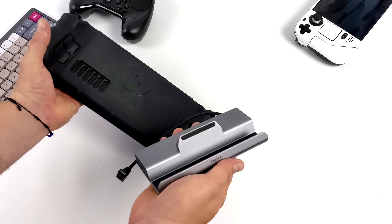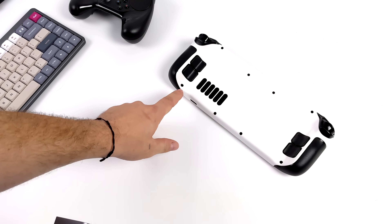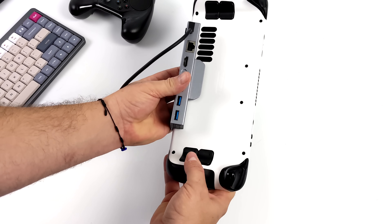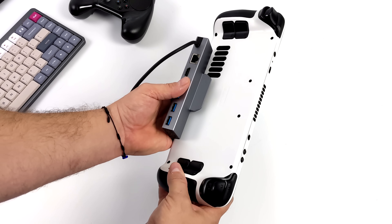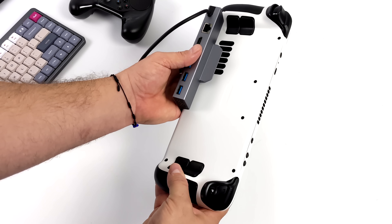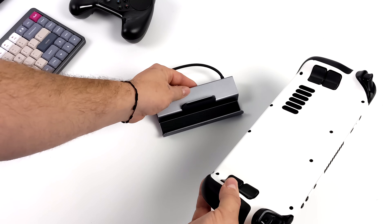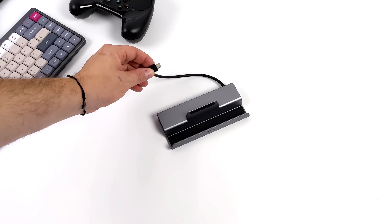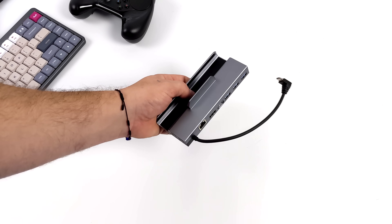If you take a look on Amazon at all the docks available, you'll find some that block the intake vent on the Steam Deck. This one won't block it whatsoever, so you don't have to worry about cooling with this dock. I've seen some that raise up far enough to block half of that rear vent, but once this is sitting right in the middle, it's not going to obstruct that intake vent at all. The Steam Deck is meant to be a handheld, but that's not stopping people from using it in desktop mode, connected to HDMI with a mouse, keyboard, extra hard drives, and Ethernet access.